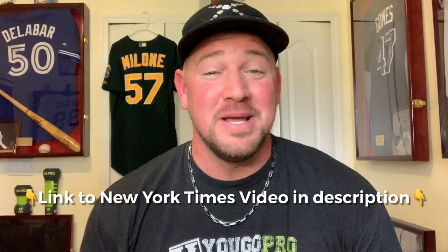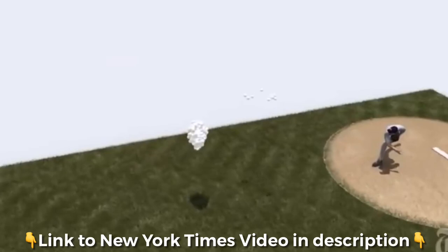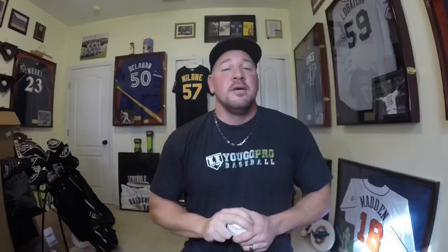The New York Times made a really cool video that I want you guys to watch after this one, because it talks about how he was so successful with this pitch. It shows an animation of all his pitches for the year coming out of one release point — it's a really cool video. I'll leave that link down below. Go watch that one because if you want to learn how to throw the Mariano Rivera cutter, there's some really good information in it as well.